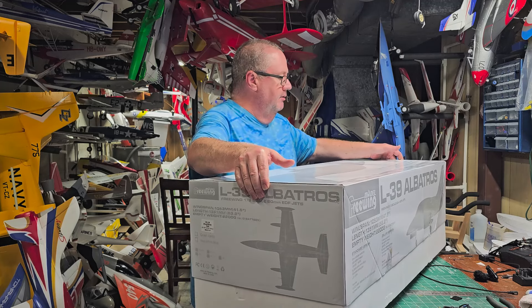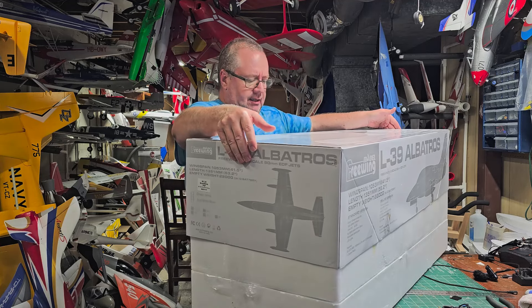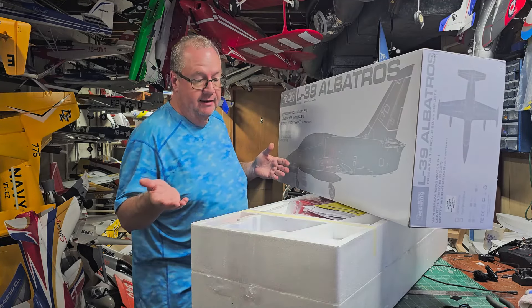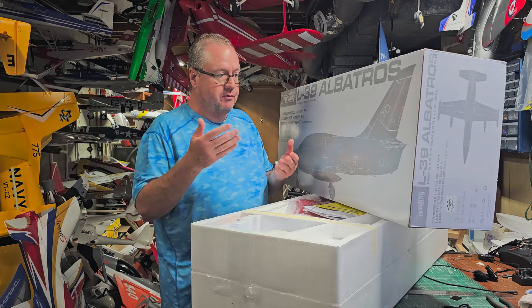This time I went ahead and bought the red, white and blue — I think it's a Swiss livery. I like the camo, but it is harder to see. For my wife to film these videos, this red white and blue will show up really well.